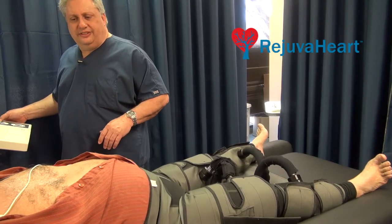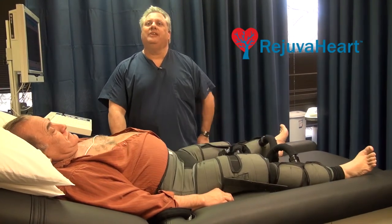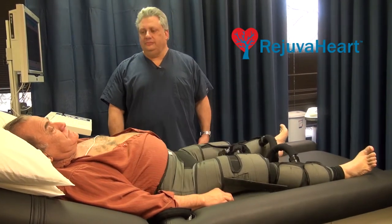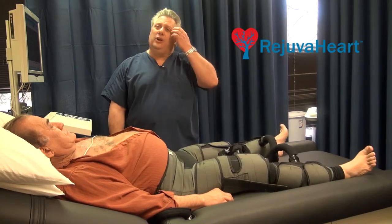Lying on a bed, the heart is timed. And when it goes into diastole — and what I mean by diastole is relaxation of the heart — the blood is pumped.